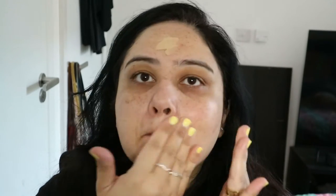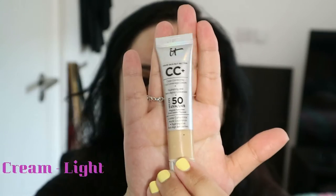For the first layer of foundation, we're using the Charlotte Tilbury in the color Fair. This is just for the extra bit of glow and it also has SPF 15 in it.